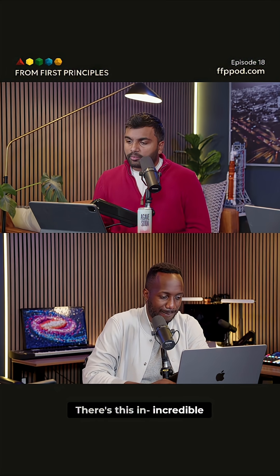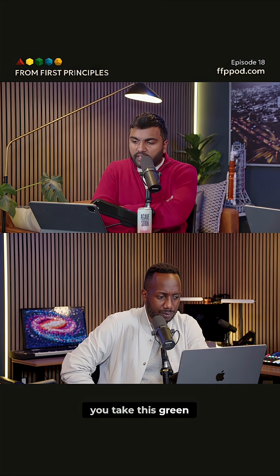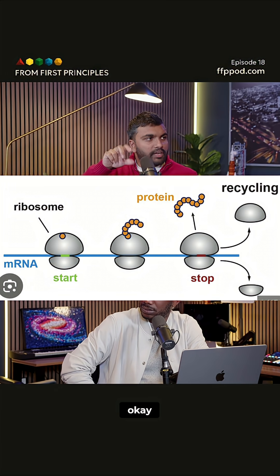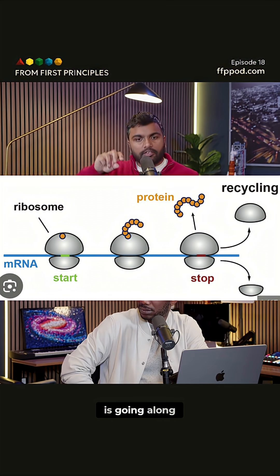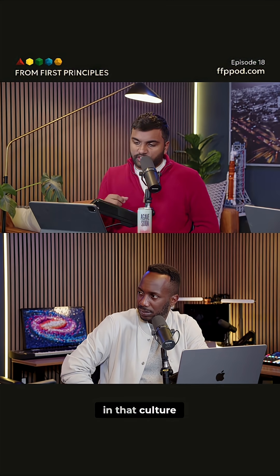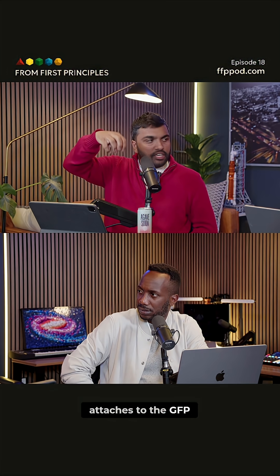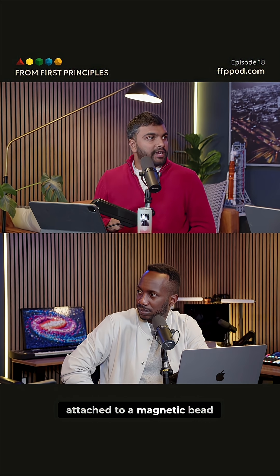There's this incredible way of doing it called GFP tagging, where you take this green fluorescent protein and you tag a ribosome with it. So the ribosome has attached this green fluorescent protein, and now the ribosome is going along. You take those cells in that culture, and you have another part that attaches to the GFP — that green fluorescent protein —